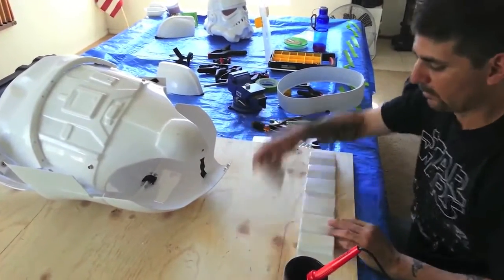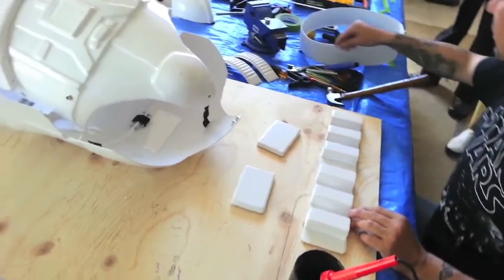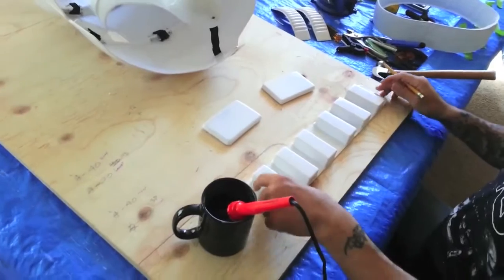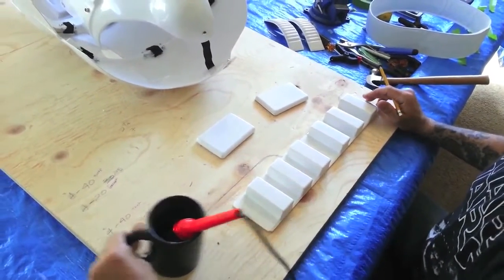So now the belt. We're going to be working with the plastic belt and the drop boxes. I also need the little buttons too, but we'll get the buttons in a little bit.